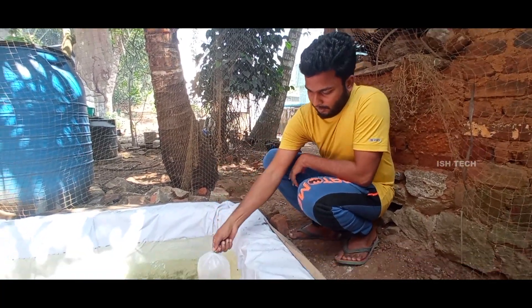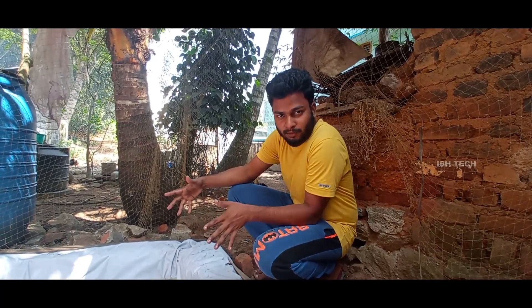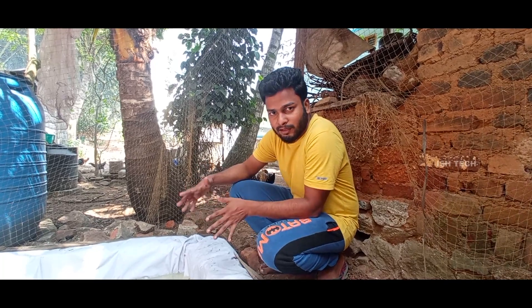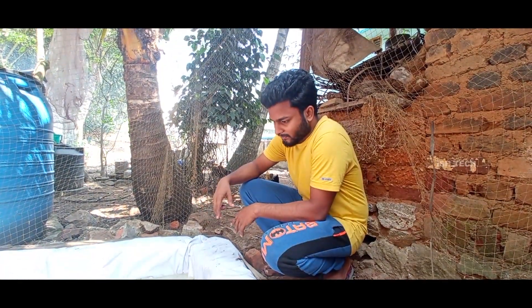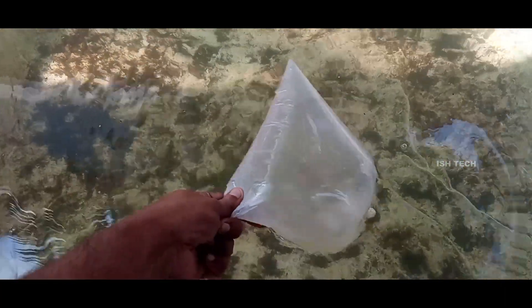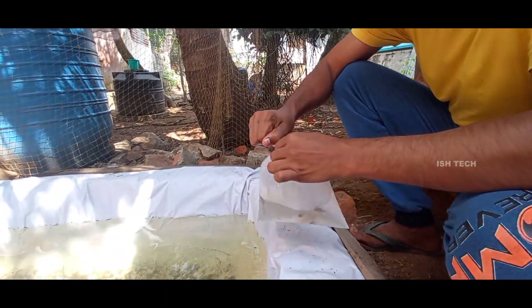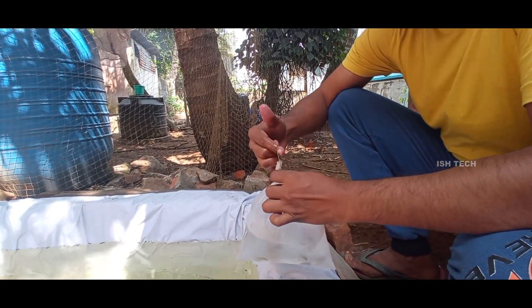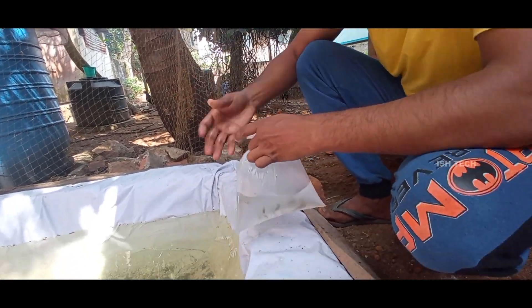Let's set a temperature for 10 minutes. Let's see what the temperature is.